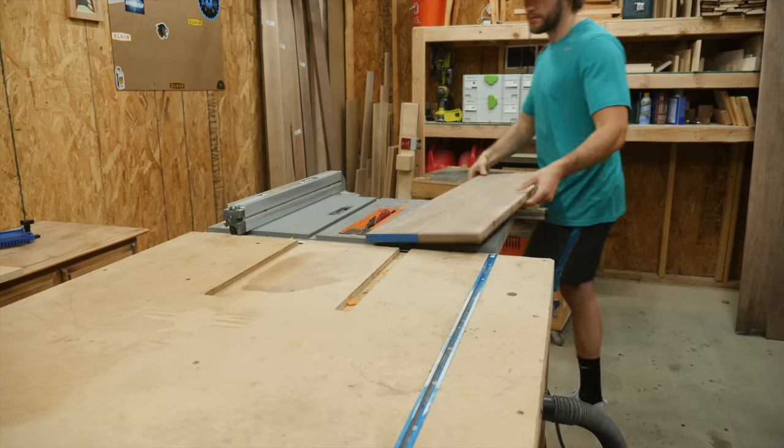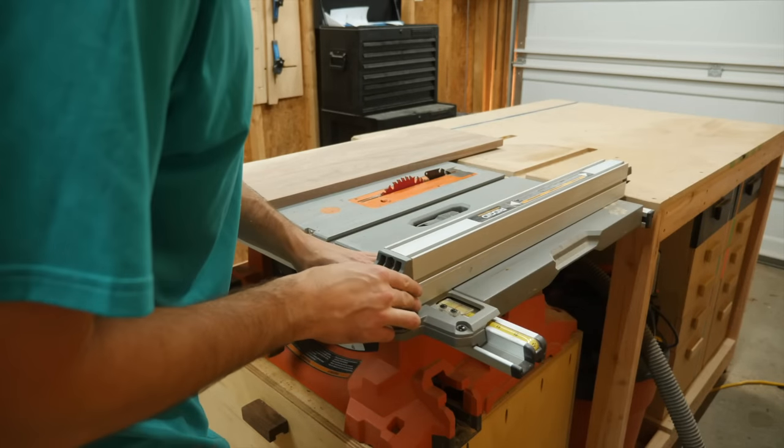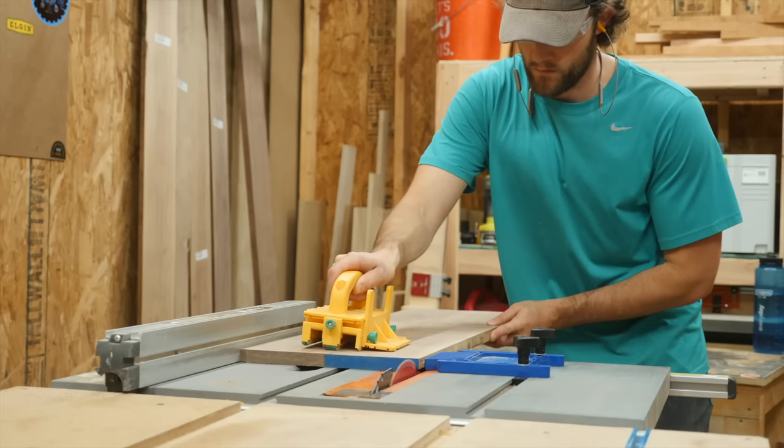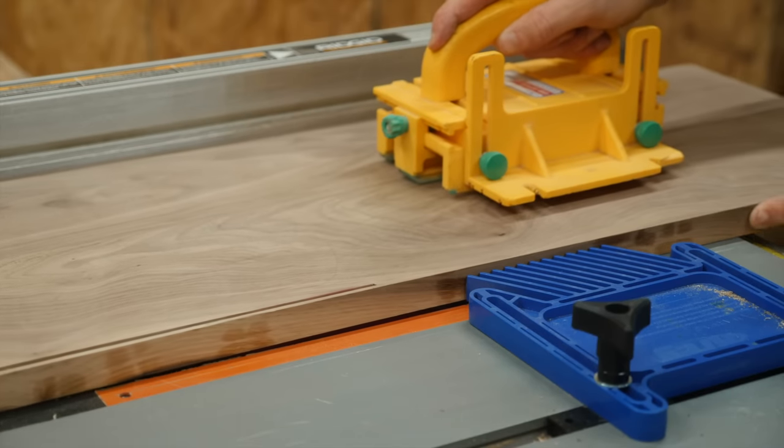With the boards cleaned up, I took them back to the table saw to trim them to final width. I like to utilize a feather board when doing these final cuts just to make sure that the edges are nice and crisp.